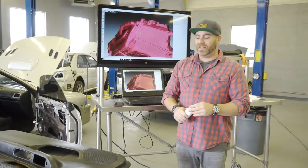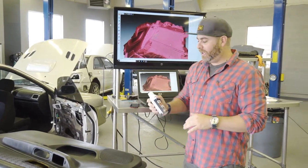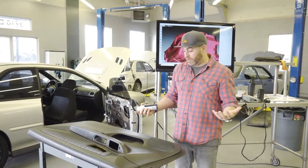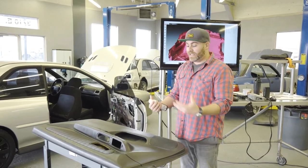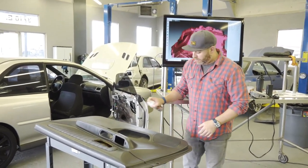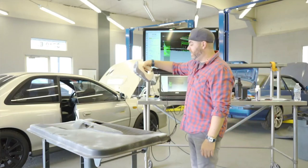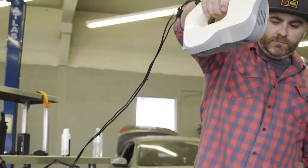Little trade secret for 3D scanning: we use this powder spray on black shiny materials like this so we can actually pick up the shapes. The reflection is minimal when the scanner is going, so we just basically give it a little spray. The key with 3D scanning is to keep the same distance on the object from all angles, just like painting.